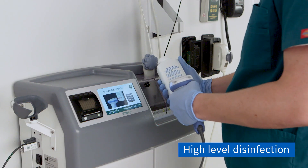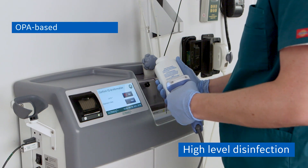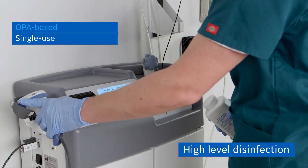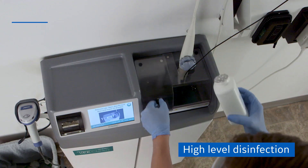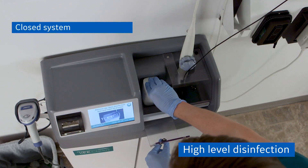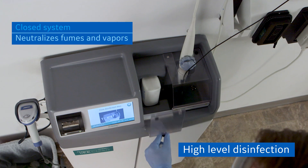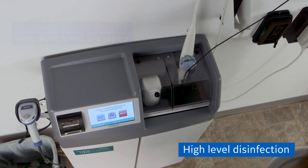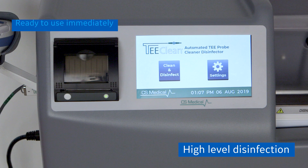The T-Clean uses TD-8, an OPA-based single-use disinfectant. Single-use minimizes the concern over foreign material contamination. It is a closed system with an advanced vapor management system that captures and neutralizes fumes and vapors from the disinfection process. The system is ready to use immediately, with no waiting to heat an entire gallon of disinfectant.